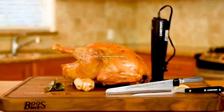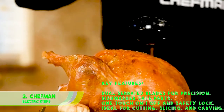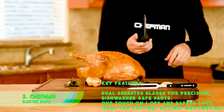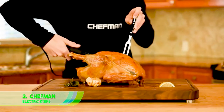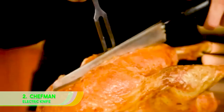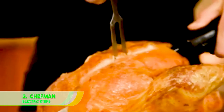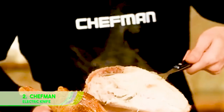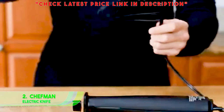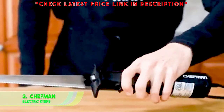Number 2: Chefman Electric Knife. Key features: dual serrated blades for precision, dishwasher-safe parts, one-touch on/off safety lock, ideal for cutting, slicing, and carving. The Chefman Electric Knife is a massive, robust piece of machinery that provides remarkable carving capability in a controlled and safe manner. It's able to more than adequately slice meats that include a large roast, turkey, chicken, ham, and steak, but also a number of other food types, including both bread and fruits such as pineapple and melons, as well as vegetables.